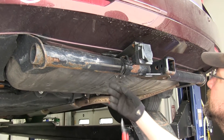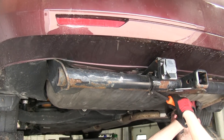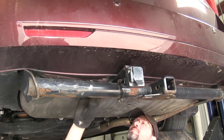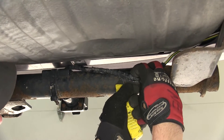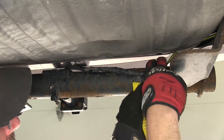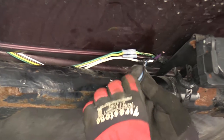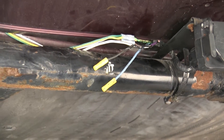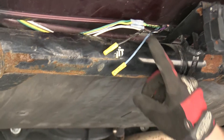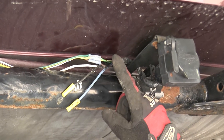First we'll need to locate the wiring to connect to. We'll go ahead and pull it down from above the hitch. Once we can gain access to it, we'll go ahead and remove the electrical tape covering it up. We'll need to locate three leads: a purple wire for the reverse light circuit, a black wire for the hot lead, and a blue wire for the electric brake circuit should it be hooked up in the future.